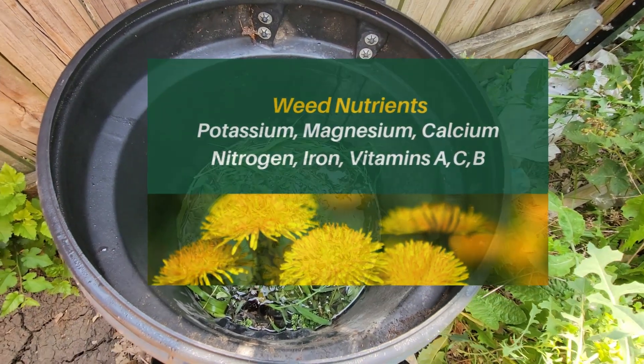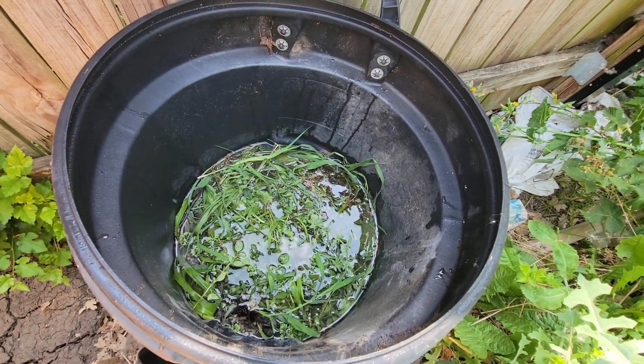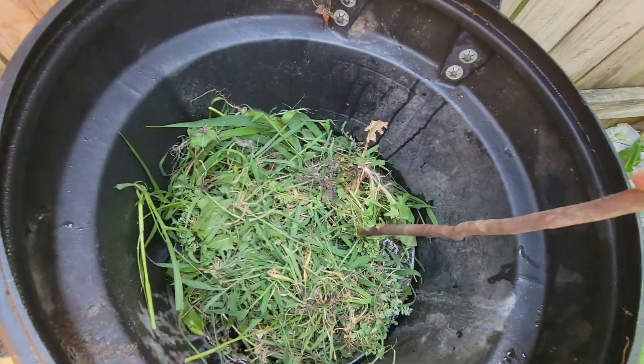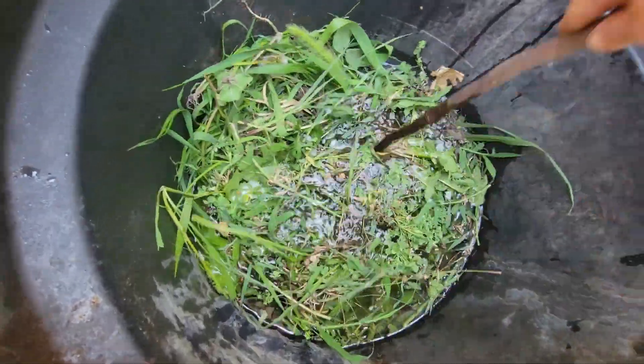For example, dandelions have a long taproot. They will pull vitamins and minerals from the earth, and it's stored in their leaves. So I've poured my load of weeds in and I'm just going to work them in here.